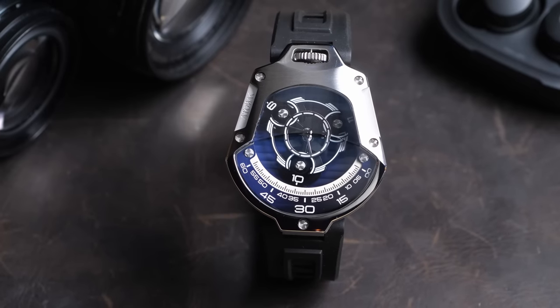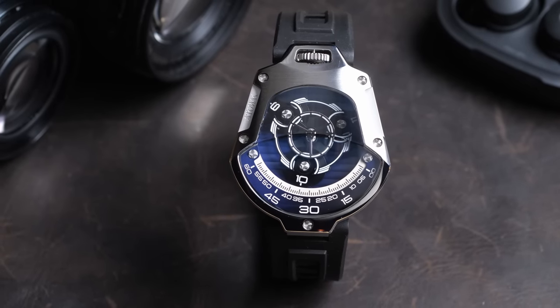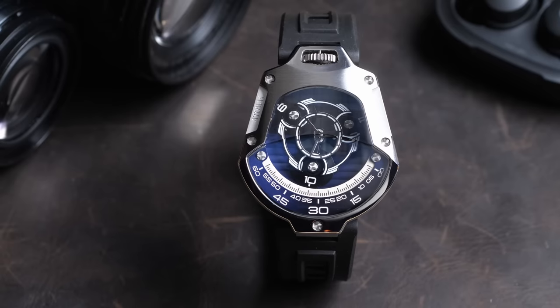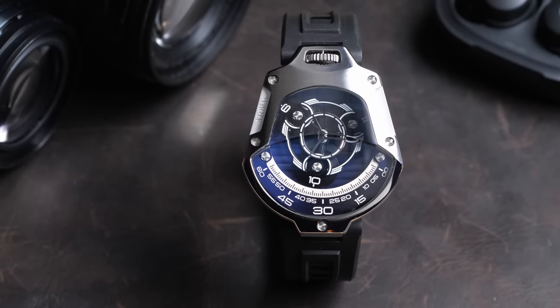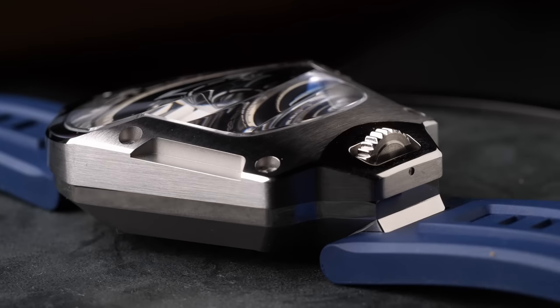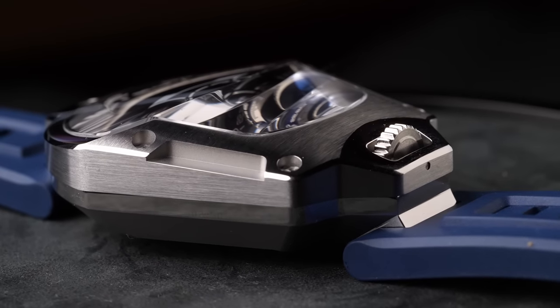Telling the time on this watch is actually pretty easy, but you need to know the trick. Unlike a normal watch, this watch does not have hour and minute hands — the actual readout is kind of closer to reading a digital watch. You're going to notice that this watch has a very odd shape, but that shape is intentional; it comes out of the function of this watch.